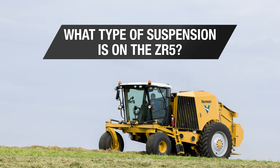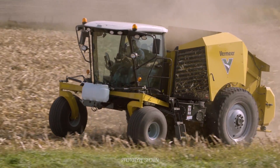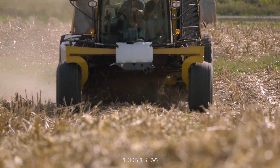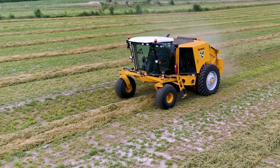From the initial concept, the best suspension designs we've seen were independent. So the front end is suspended by individual hydraulic cylinders, and that provides a smooth ride over individual bumps or troughs in the field.